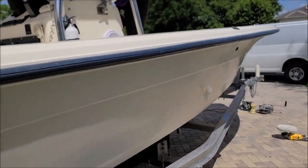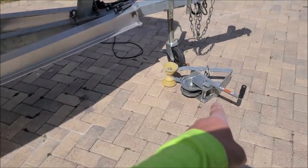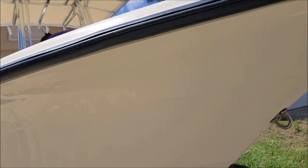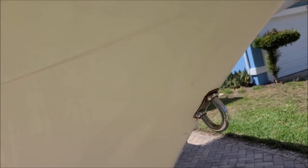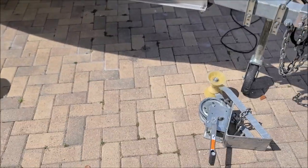I'm not going to waste any more time. We went ahead and pulled the trailer apart a little bit so I could get underneath and I sanded it all down — now it's about time to start polishing it. Here goes nothing.